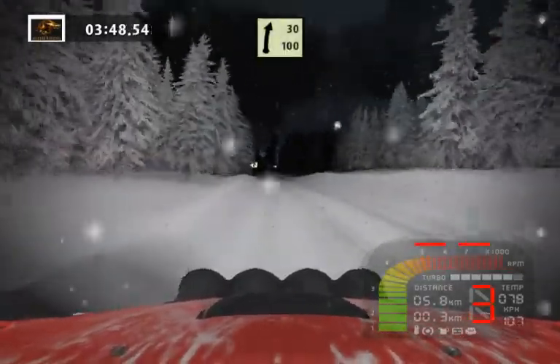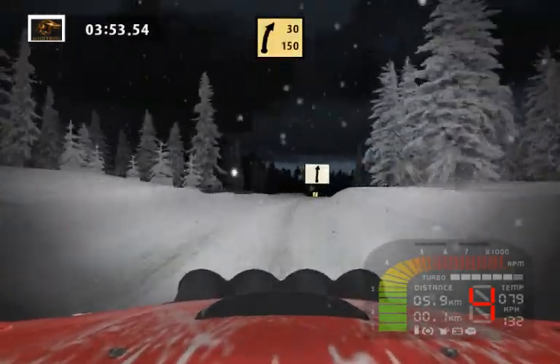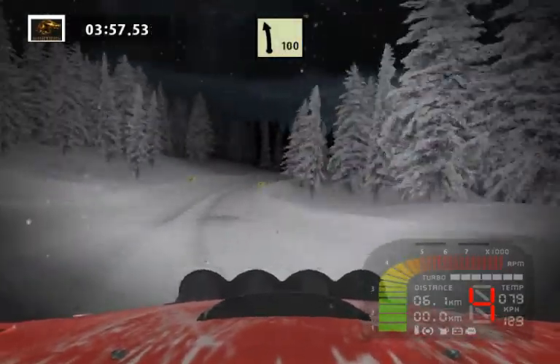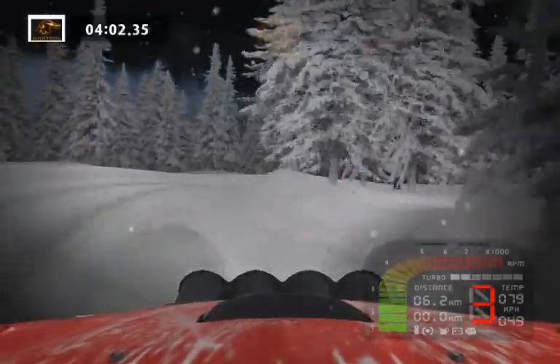Finish. Finish right 50. Fast right long 30. Easy left. Picture right in two. Finish.